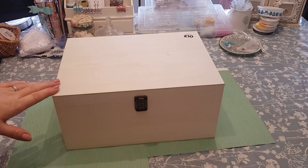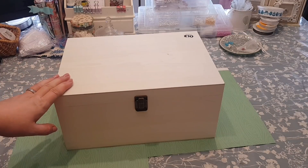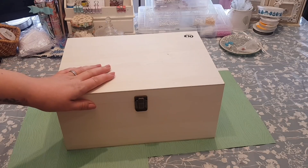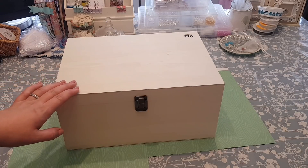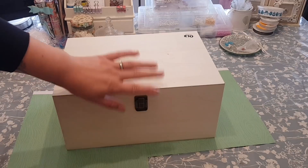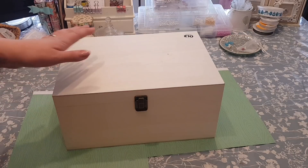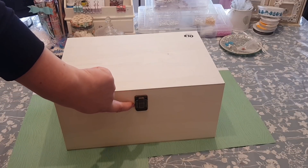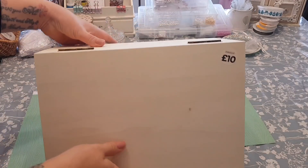So this box here is the one we're using — it came from The Works and it was just £10, which I think is quite a good price. If you haven't got a Works near you they do have an online shop, or you can look on eBay. They come with the hardware and all the clasps on the side. They've recently changed these and I prefer the new ones. What I do before I start painting is take the hardware off — it makes it easier so you don't have to go carefully around all the edges.